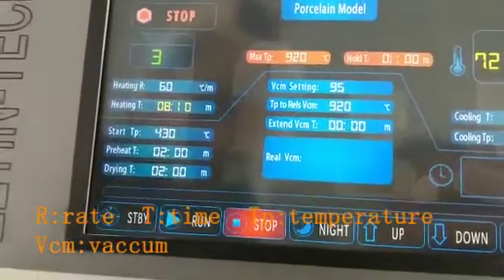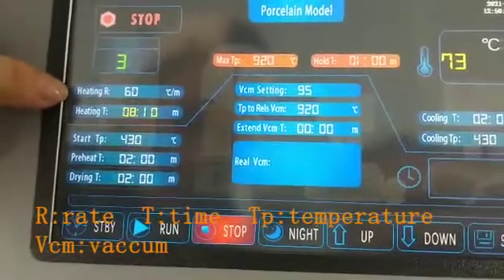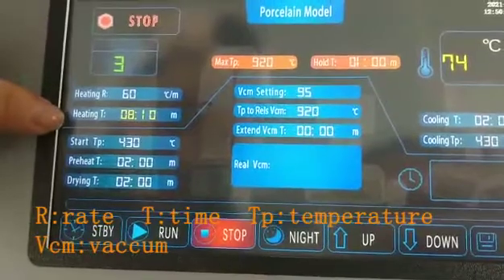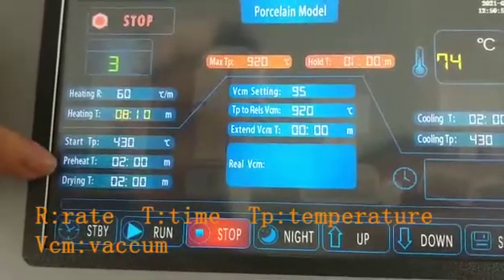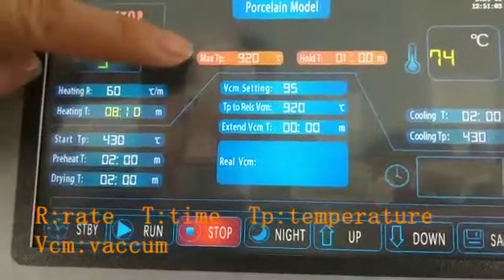Here is the meaning of the parameters. The first one is heating rate, and the second one is heating time. Then start temperature, preheat time, drying time, and this one is the maximum temperature.